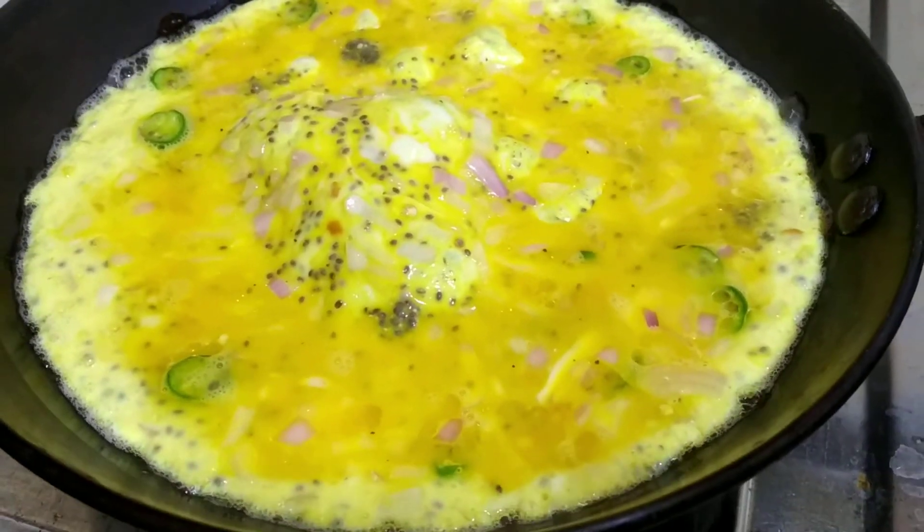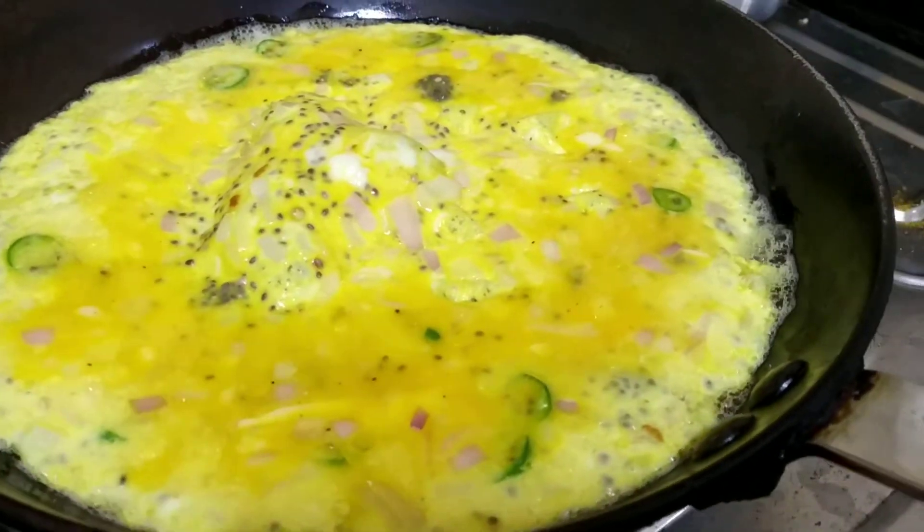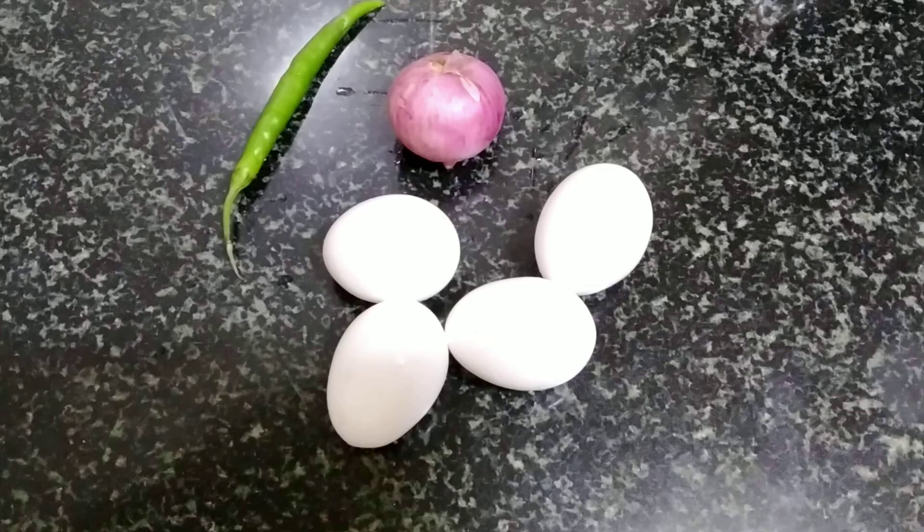Hey everyone, welcome back to my channel. Hope you all are doing great. In today's video, we are going to make chia seeds omelette.